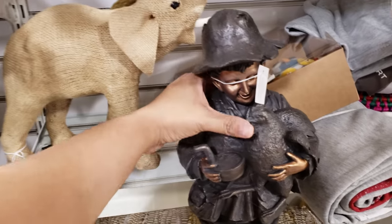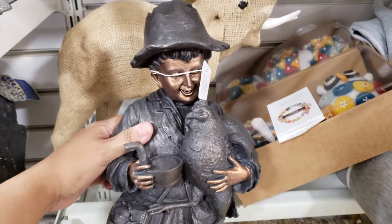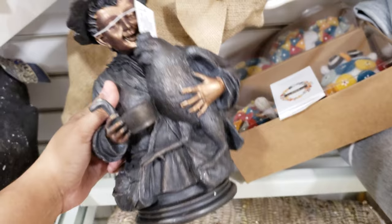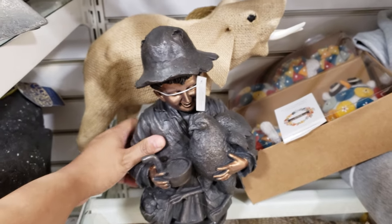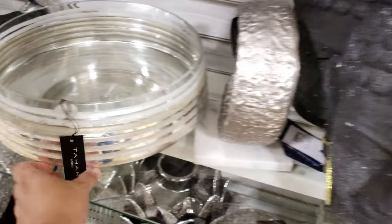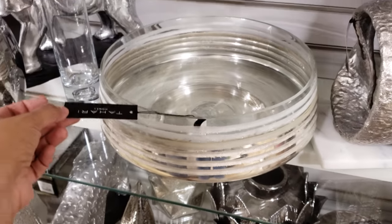Look at this — this is different, I don't think I've ever seen this here. That is something new — they want $5. Did you get that? Okay so this is going to be $30.